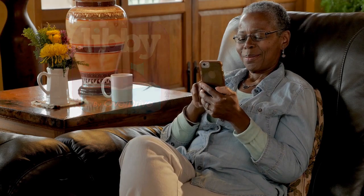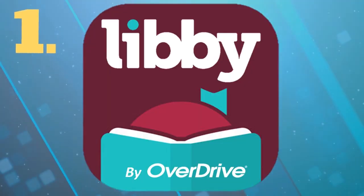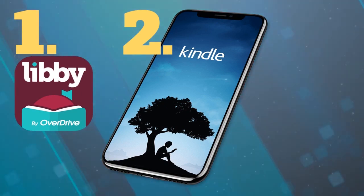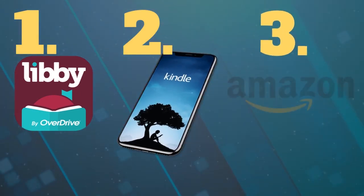To follow along with this tutorial, you will need three things. You'll need to have the Libby app downloaded on your smartphone or tablet and be signed in. You'll need to have either a Kindle reading device or the free Kindle app installed on your smartphone or tablet. And you will need to have an Amazon account.